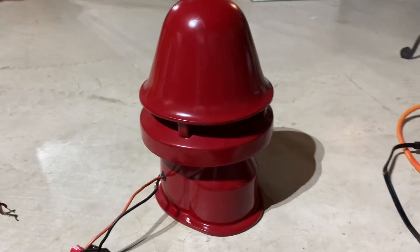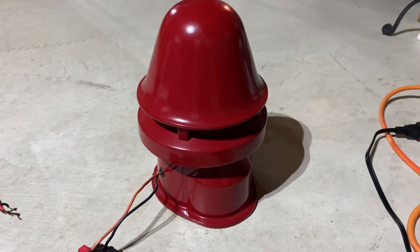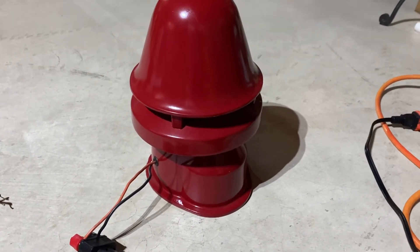So let me go ahead and give you all a demonstration here. Again this is 12 volts DC. So here we go.